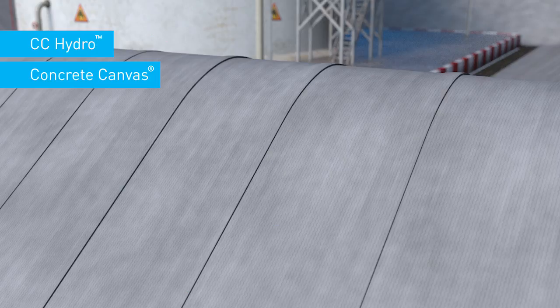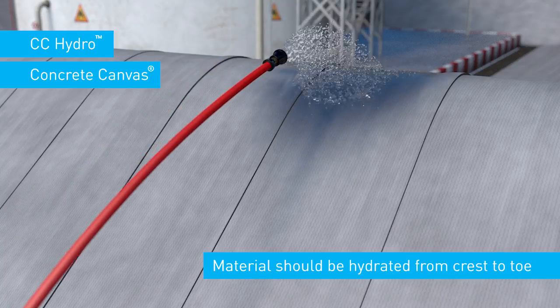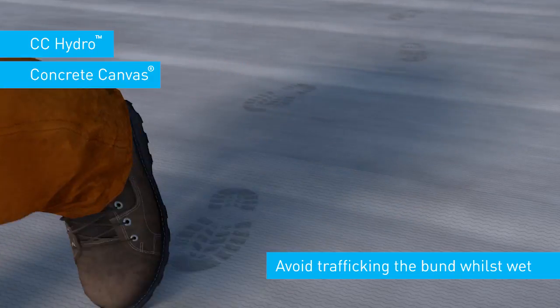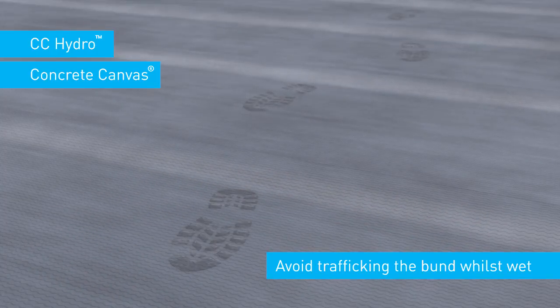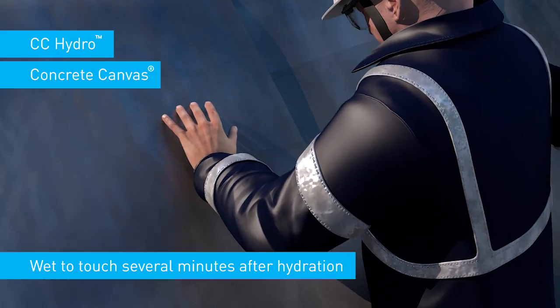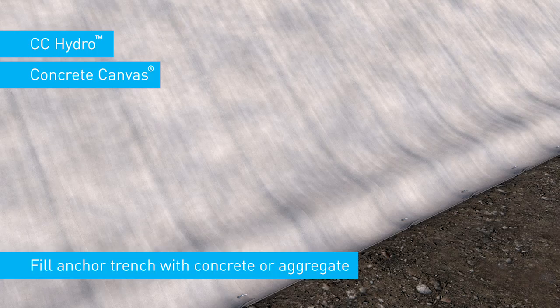Once in position and the joints secured, the material should be hydrated from crest to toe to ensure a uniform finish. Avoid trafficking the bund whilst wet to prevent staining. To check proper hydration, the material should feel wet to the touch several minutes after hydration.